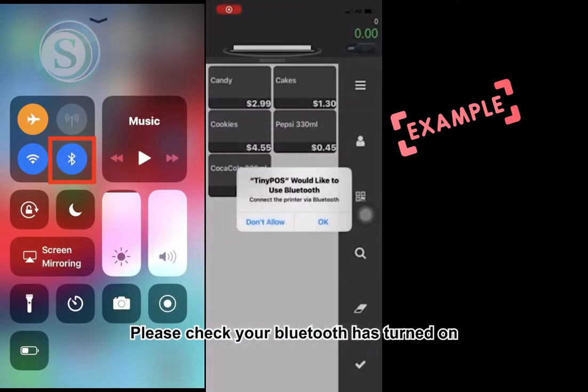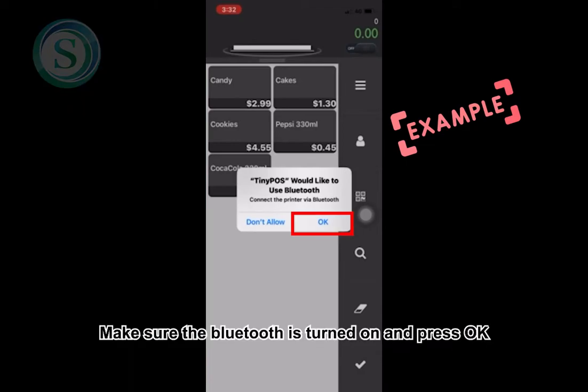Click Open to open this app. Please check that your Bluetooth has been turned on. Make sure the Bluetooth is turned on and press OK.